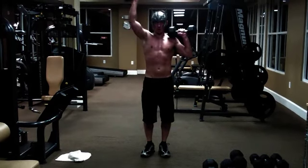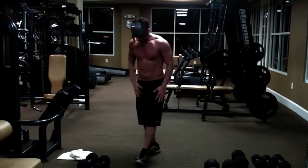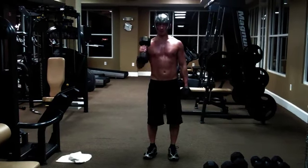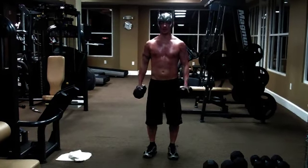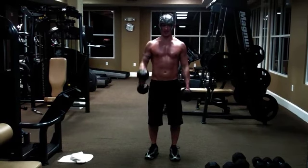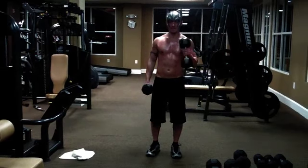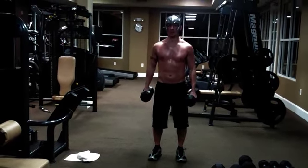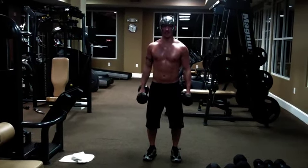Just ten of those. Put your weights aside and you're going to go into hammer curls. I'm going to go ahead and use those 25s again. Just alternating hammer curls, just here like that. Just ten on each side.